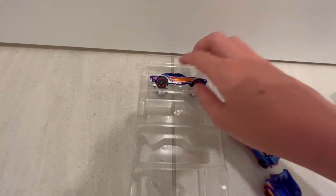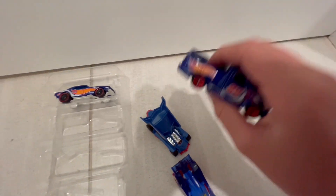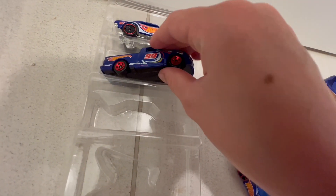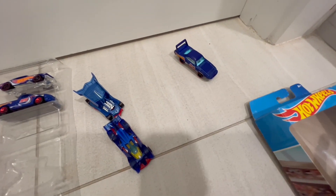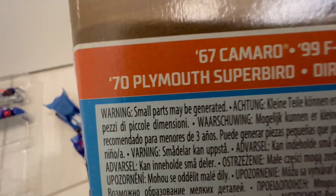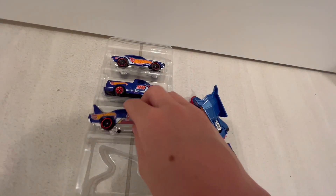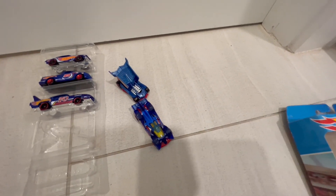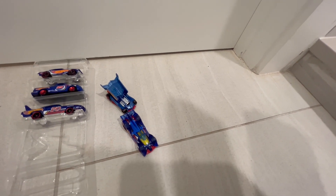Let's see — Camaro, put it in. Next we have the F-150, and the F-150 I'm pretty sure is the heaviest one of them all — put that one in. Then we have the Plymouth Superbird — put that one back in.